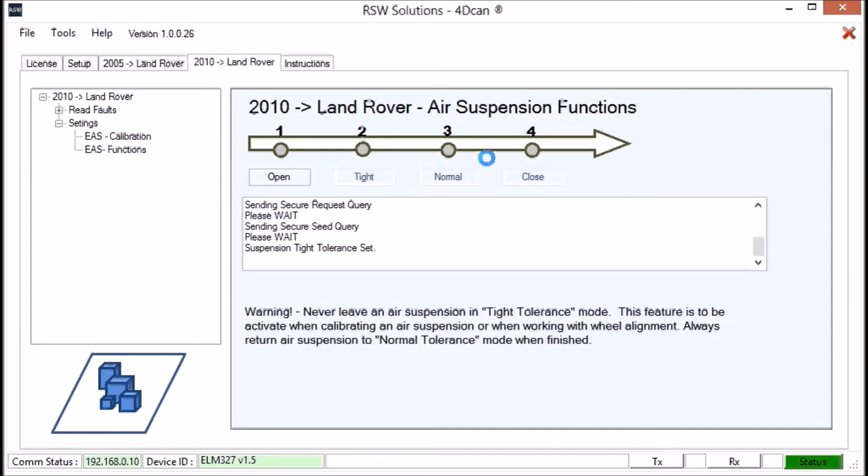Now let's proceed to performing our physical measurements. One last thing to consider: I'll usually start the vehicle, raise the suspension up, and then lower it back down to normal height. This gives the suspension a chance to reach the target values while in tight tolerance mode, so you have the most accurate physical representation of your calibration.